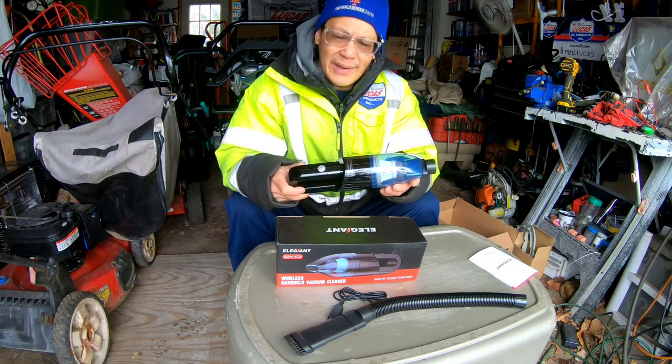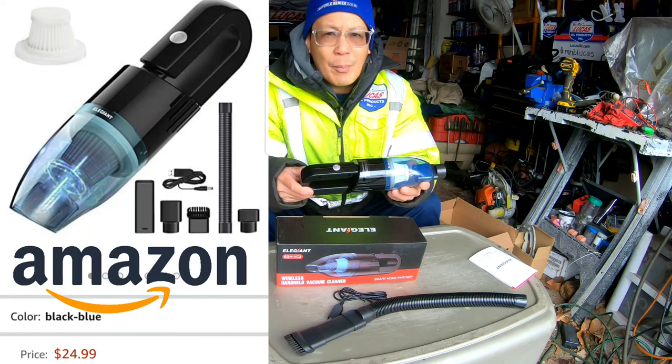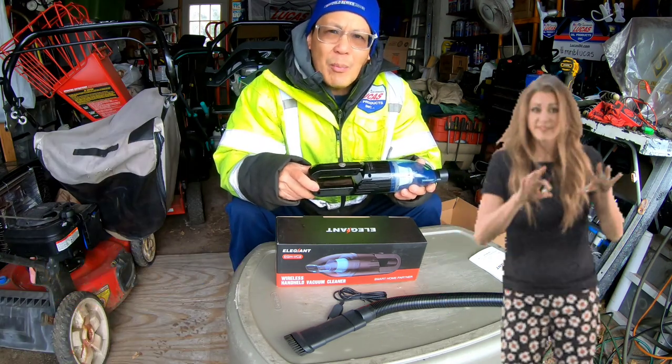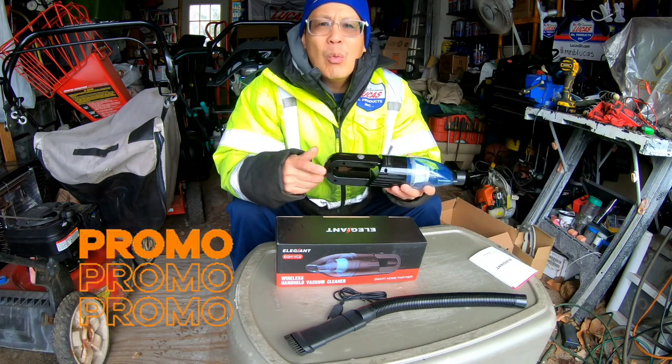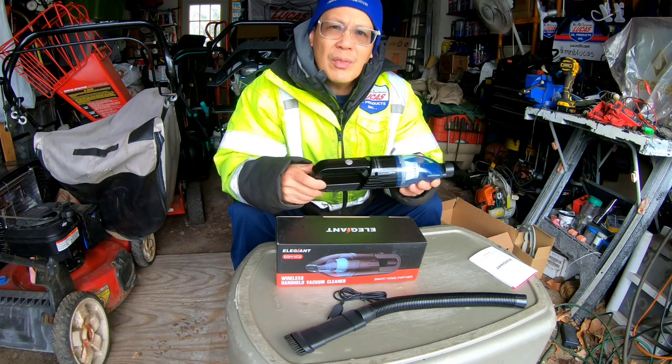This sells for $24.99 on Amazon.com. If you check the description below I'll have a limited-time offer promotion where you can use a code and maybe save a few bucks off the $24.99.